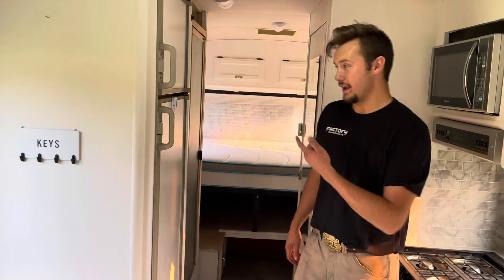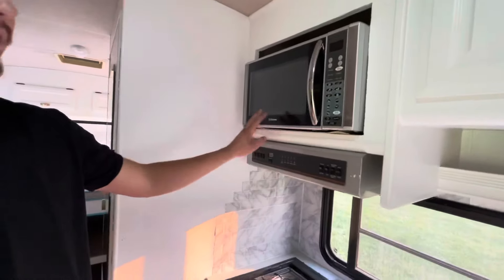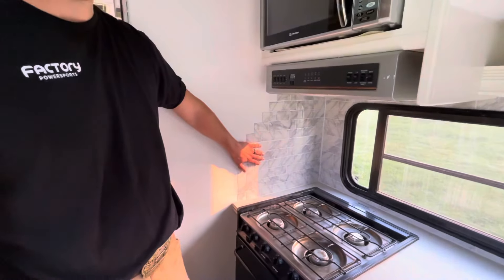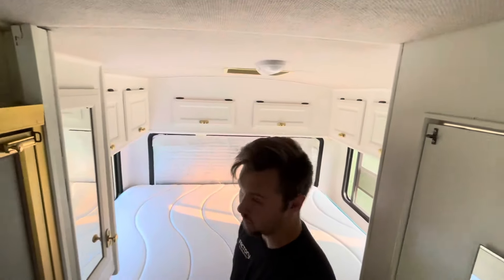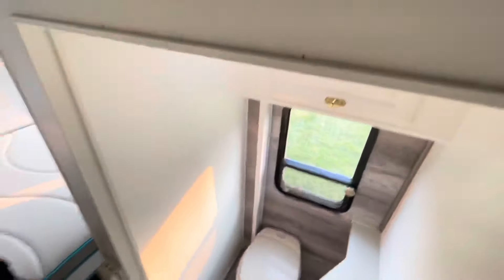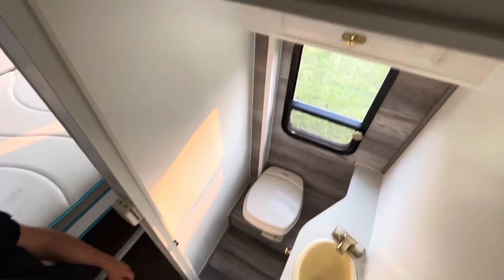Now for the rear end: aftermarket oversized fridge, oversized aftermarket microwave. This is actually a faux tile — like a 3M sticker sort of deal. It's a little bit tight back here but very spacious for an older motorhome without a slide. Shower, typical RV shower, typical RV bathroom, but it's also redone with laminate vinyl flooring and some quarter-round trim. Really nice, really pleasant.